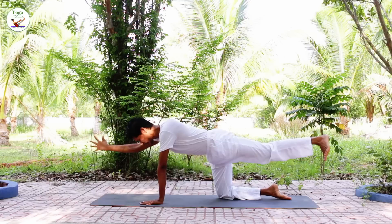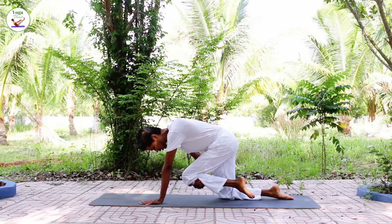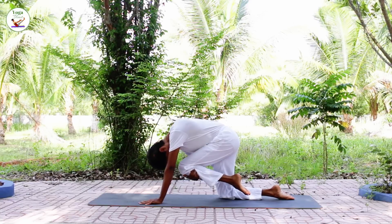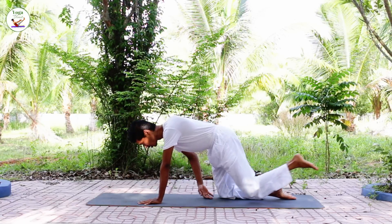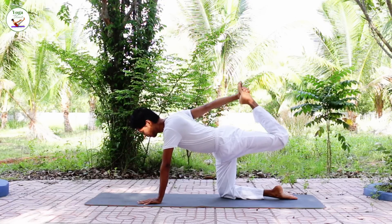Inhale, exhale, bring your knee — hold the knee and bring the knee to the forehead, and inhale, bring your leg out, bend the knee, grab with your hand and lift the leg up.